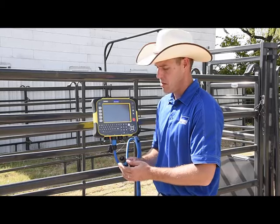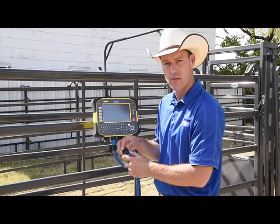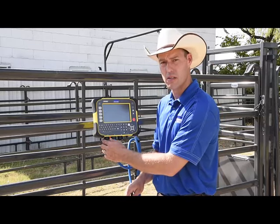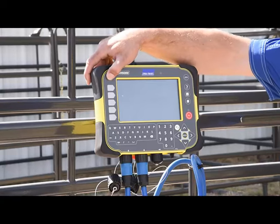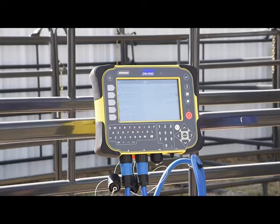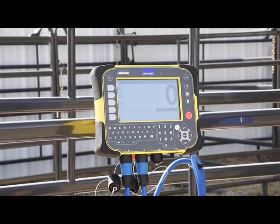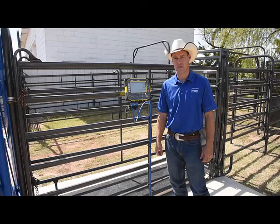When you're finished weighing, be sure to reinstall the protective cap into the end of the load bar cable as well as on the port of the indicator. Next you can turn on the indicator. That completes our alleyway installation and you are ready to weigh your animals.